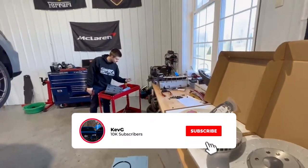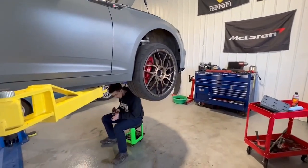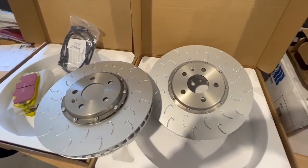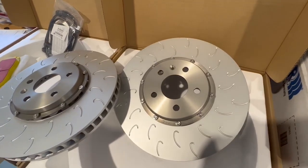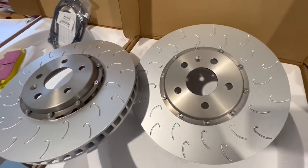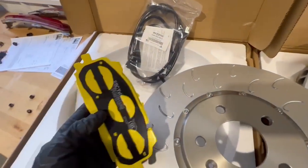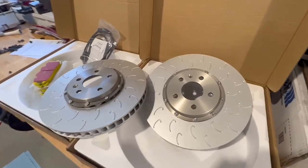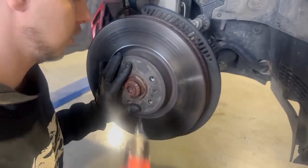M22 shop vlog takeover again — doing some track prep today. Rory just completed the trans service for the eight-speed transmission. Next we have these beauties: the 034 Motorsports two-piece front brake rotors with the J-hook design, which is really sick and should help a lot on track. We also have 034 stainless braided brake lines and some EBC yellow pads. This should be huge on the track and during long spirited street drives.